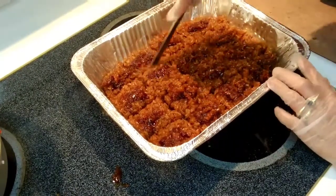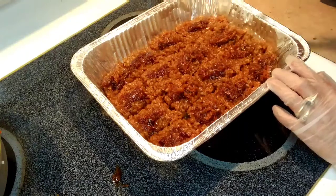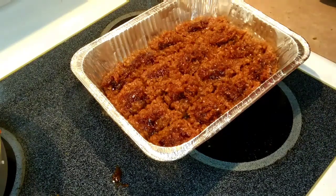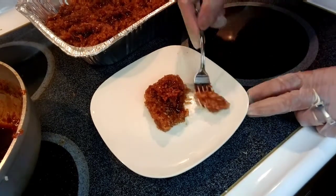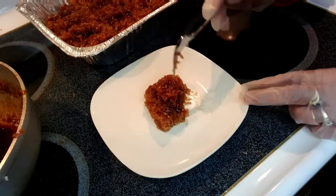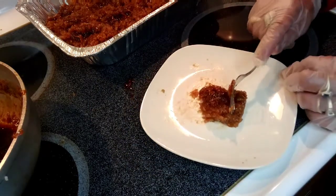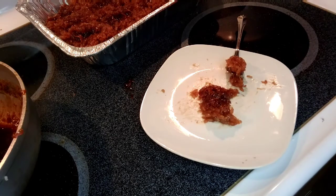This is how it looks — this is done. This is how I make my Biko. There are so many ways to cook it, but this is just the one that I like to make. We're gonna taste it — it's very delicious. I hope you learned something in this cooking video. Thank you very much for watching. Have a wonderful day. Bye!